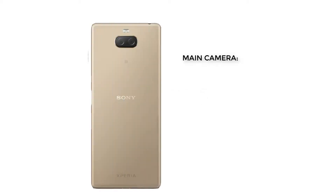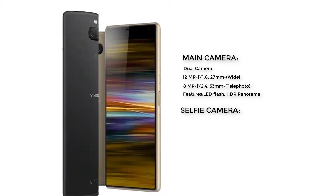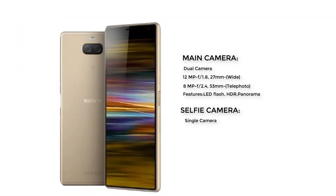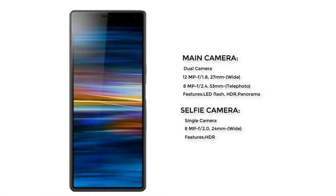The camera of this smartphone has two cameras: main camera and selfie camera. The main camera is a dual camera — 12 megapixel wide camera and 8 megapixel telephoto camera — with LED flash, HDR, and panorama. The selfie camera is a single 8 megapixel wide camera with HDR.